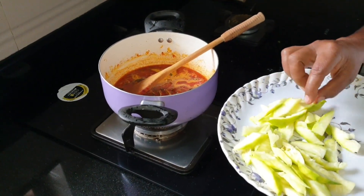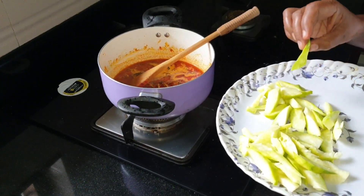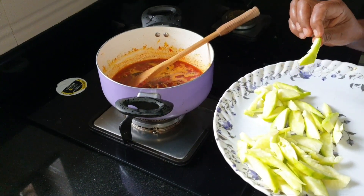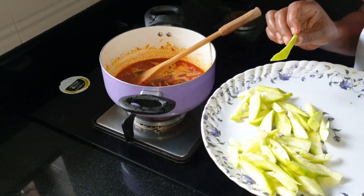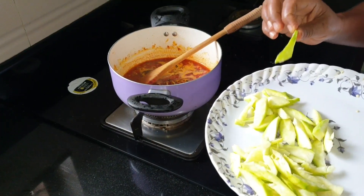Now I will put the shape of it. I will take a small piece of it. This is a small piece of it.